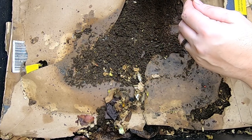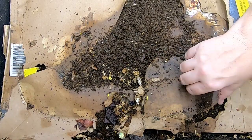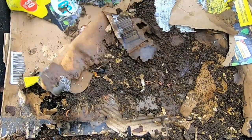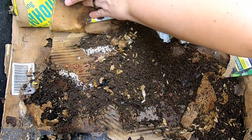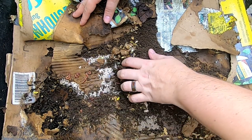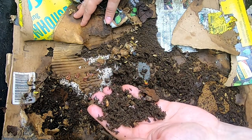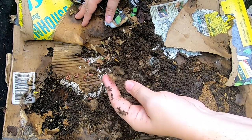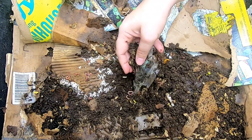Let's have a look and see what the lasagna bin is doing since last time. They've already started making very good use of these — you can see they're all crawling in and around the flutes. This is pure castings; there's no ground bedding in here at all. This is castings made from cardboard and that's all it is — that's what they've turned Amazon boxes and food boxes like cereal or crackers into in just a couple of months.